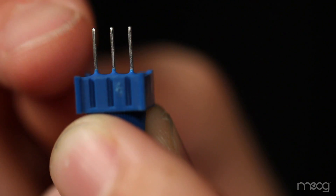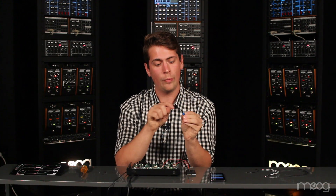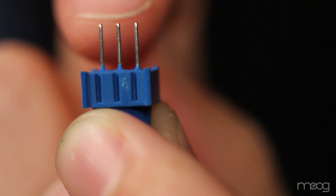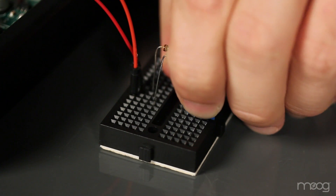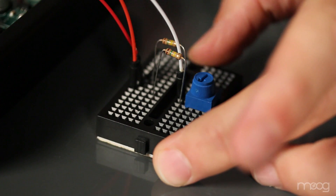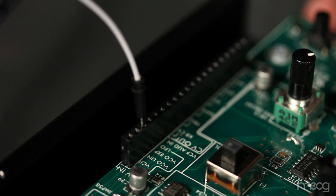This is where we use our 10k potentiometer. Ensure that your negative and positive 9 volts are on opposite sides of the potentiometer. We'll be pulling the voltage we need for the Werkstatt from the center pin. Now we can run our voltage out of the center pin of the potentiometer into the VCO linear input. We'll plug our jumper into the middle pin and plug the other end of the jumper into the VCO linear in.